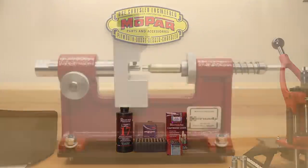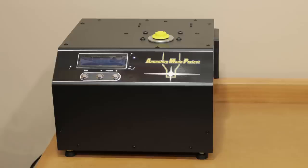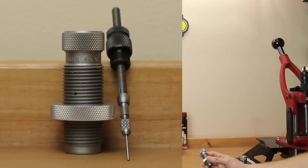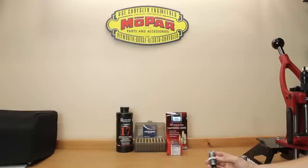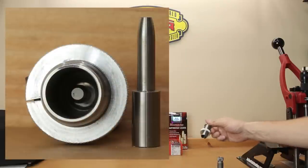The neck-turned brass was obviously neck-turned before this entire process and has only been done one time. Both sets of brass were annealed, though at slightly different settings because some material has been removed from the neck-turned brass — using the same setting would likely over-anneal and damage it. The next step: both sets of brass were full-length resized with our Forester full-length resizing die in 6.5 Creedmoor, with the decapping assembly removed since the brass was already decapped.